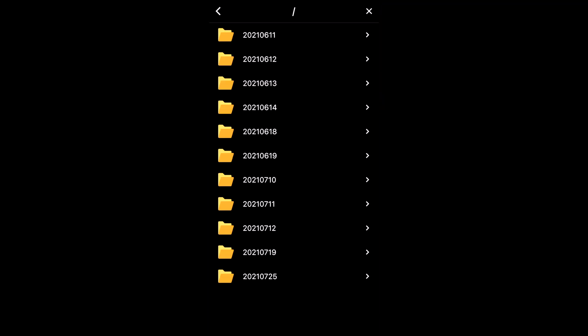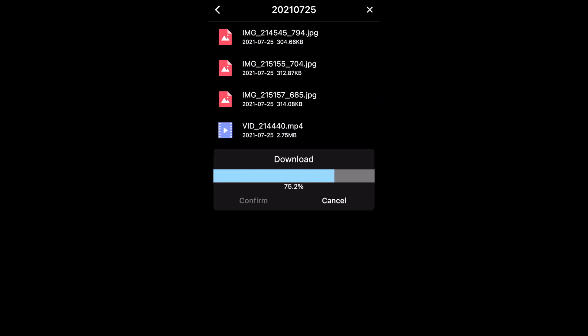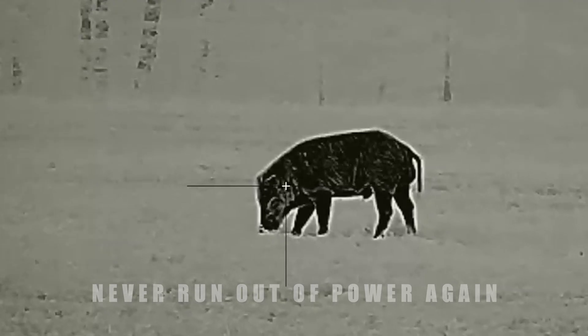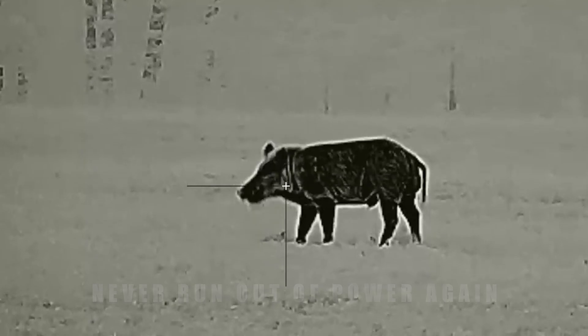Wireless transfer of image and video is also available through our high-speed and stable app. The Bolt also supports charging and use in the field with USB power, guaranteeing you're never without power no matter how long you go on your next hunt.